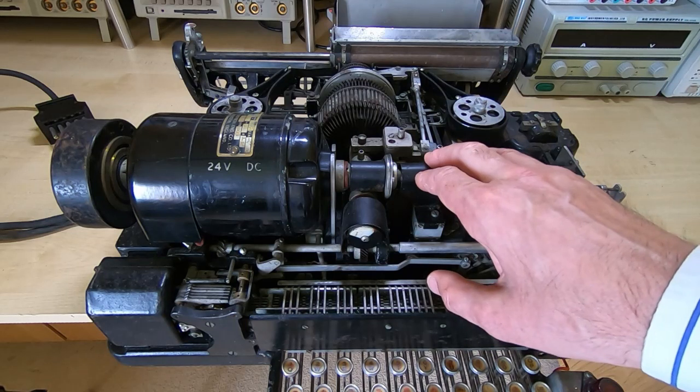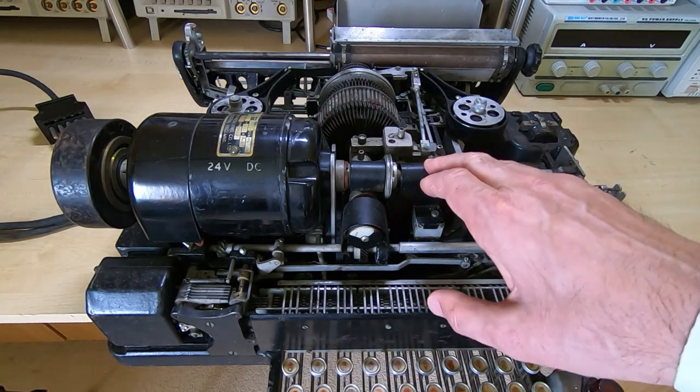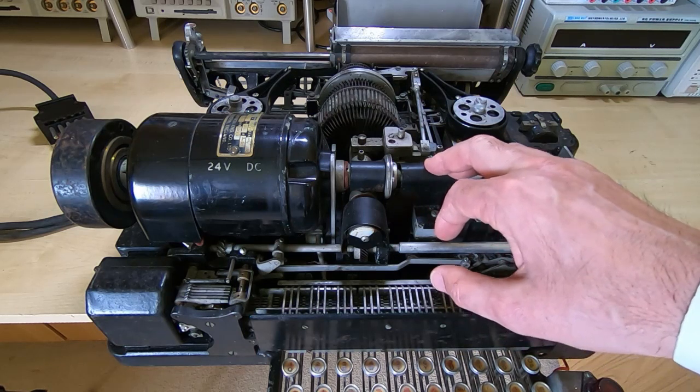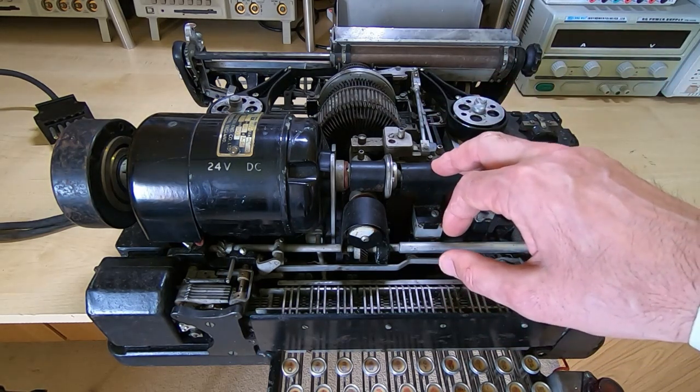What I want to do in this video is just strip the machine down into its major modular parts. Then I can start looking at cleaning the parts and disassembling them, and I'll do a separate video for each major block.